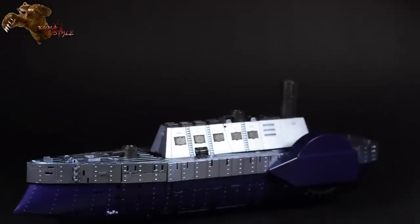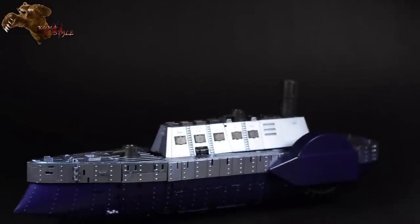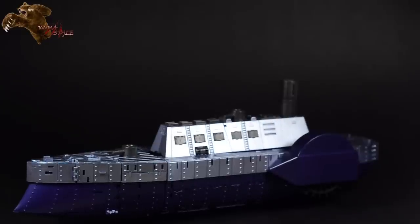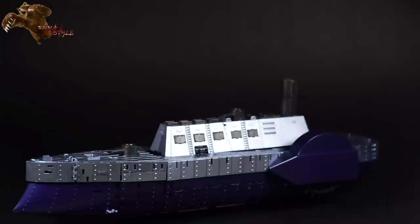Thank you for joining me here again for another Kuma Style review. This is TJ Duckett, and today we're reviewing Mastermind Creations' Night Morpher O3 Cyclops, which is a vessel made by Shockwave that looks like Shockwave to carry around Shockwave and all the other Decepticons.